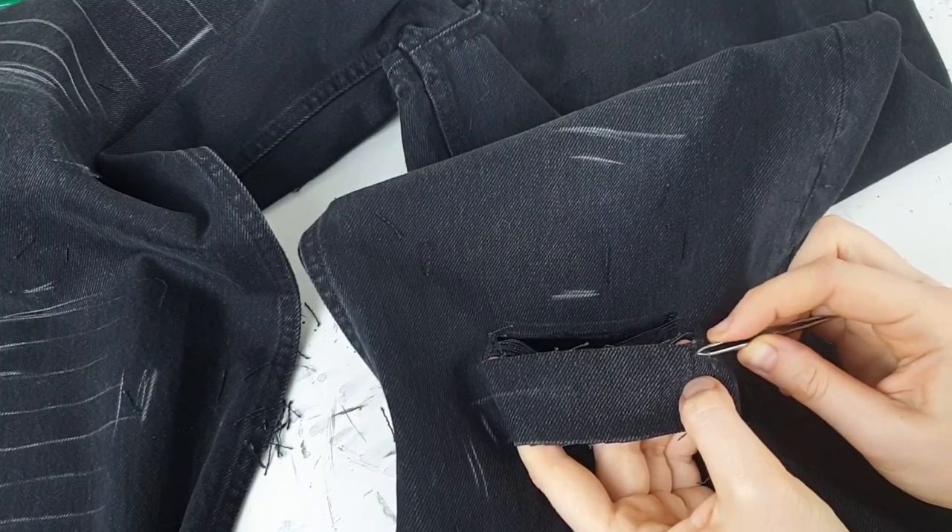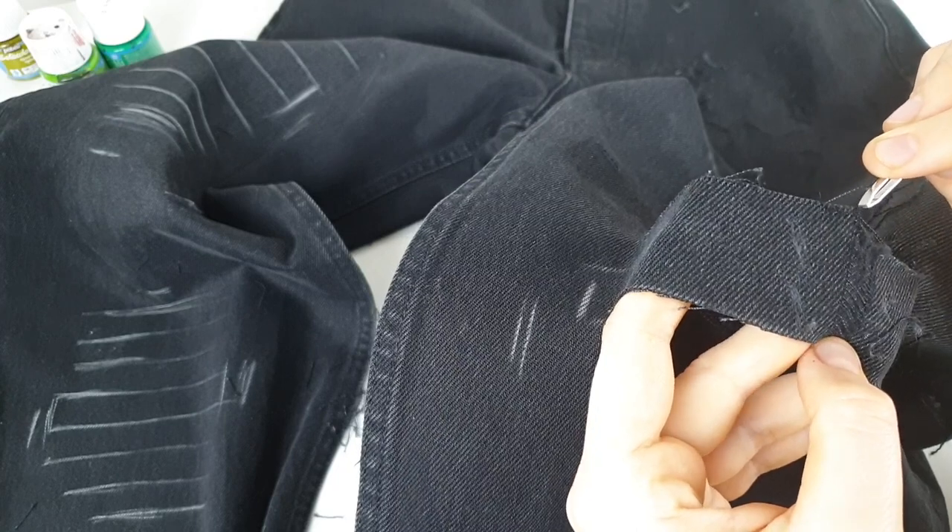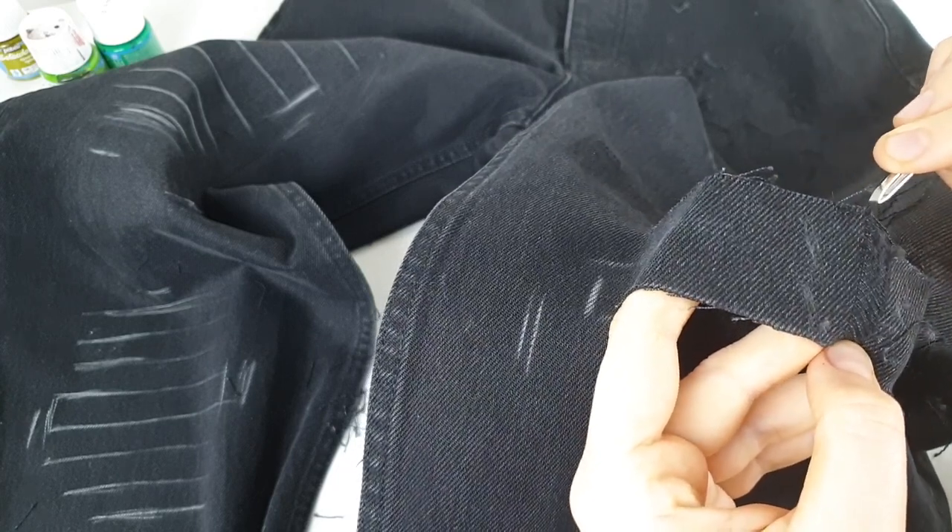Part by part I'm gonna distress the whole piece, and then at the end I'm gonna cut some threads to create an interesting composition. The thread is gonna be part of the design.